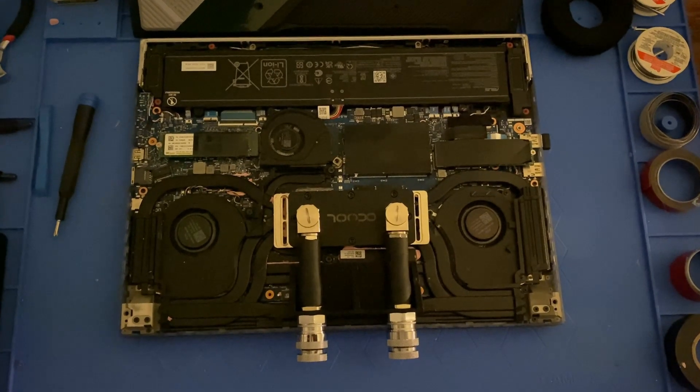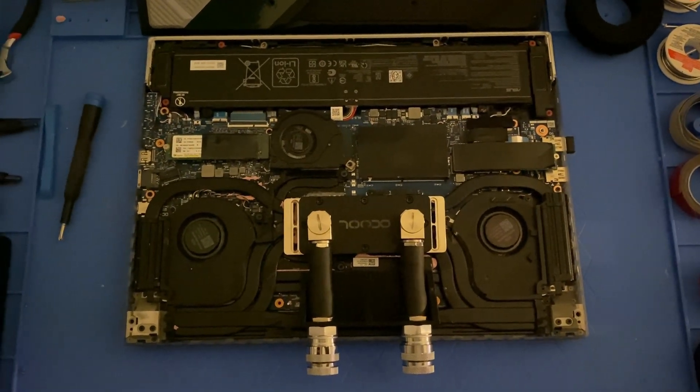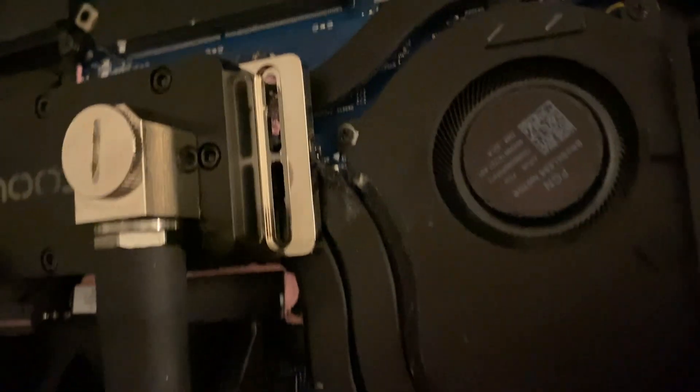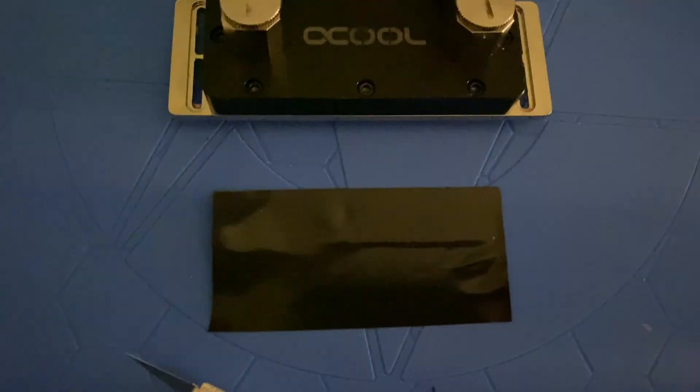Inside the laptop, all that we have happening is that this water block is being pressed into the stock heatsink by the bottom case cover. Because of this, the stock air cooling is still fully functional and it can work as a standalone unit without the external radiator.